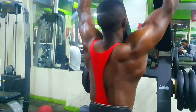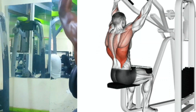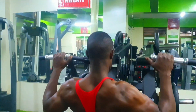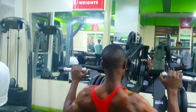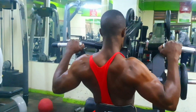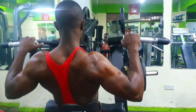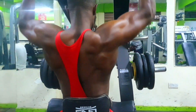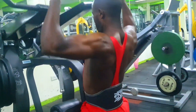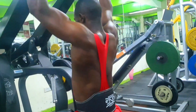Four: while keeping your elbows extended, lean back slightly and pull your shoulder blades down and back. Five: inhale and begin the movement by pulling the bar down towards your upper chest while contracting your lats — your elbows should move towards your sides. Six: focus on squeezing your back muscles as you reach the bottom position; your upper chest should almost touch the bar. Seven: exhale and slowly release the bar back to the starting position by extending your arms and allowing your shoulder blades to naturally retract. Eight: repeat the exercise for the desired number of repetitions, ensuring proper form and controlled movements throughout.